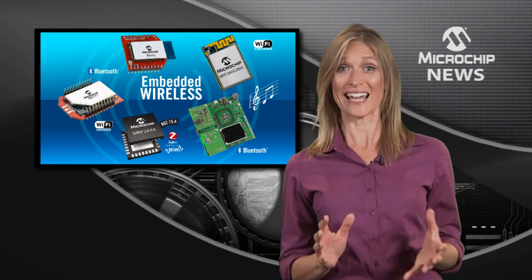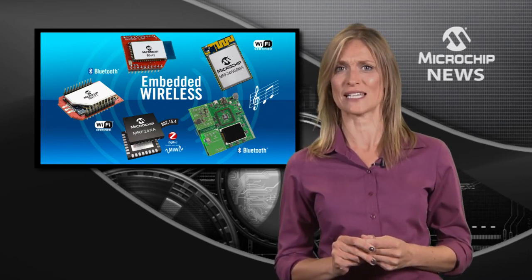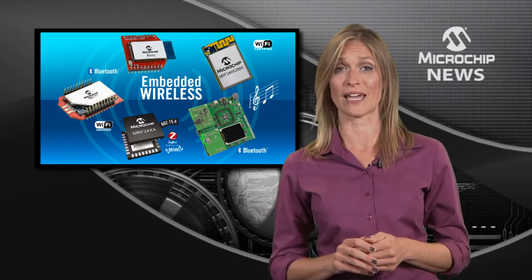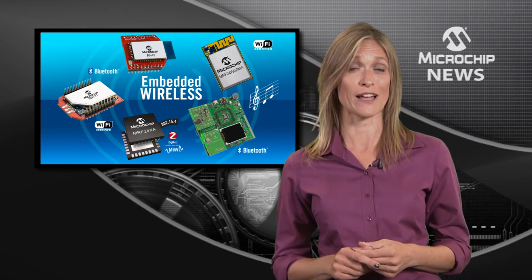USB host interface and a 2-inch colour LCD, providing everything you'll need for Bluetooth audio streaming and even general-purpose development.